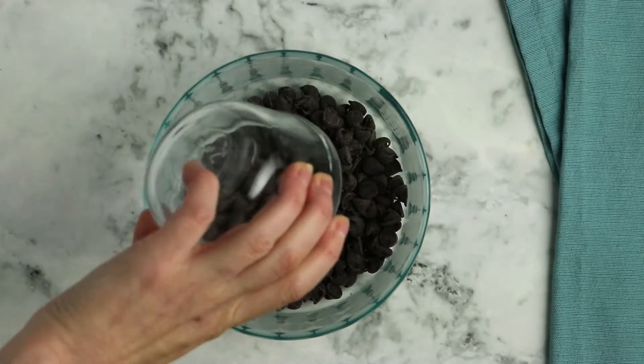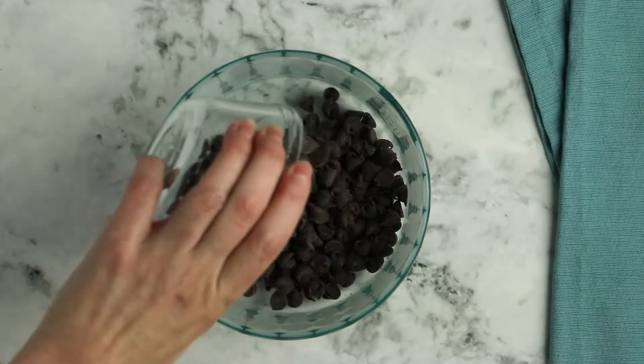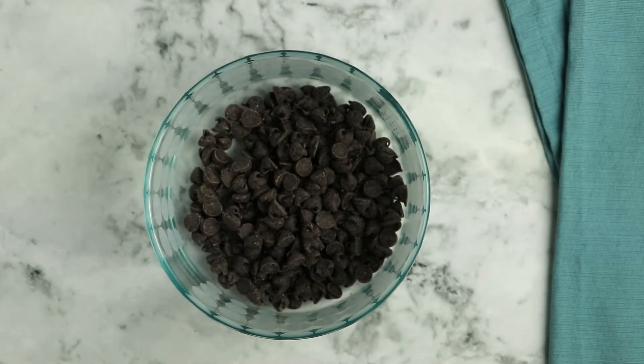All you need for the chocolate coating is vegan chocolate chips. A lot of dark chocolate chips are accidentally vegan, or you can find chips labeled vegan-friendly. If you find any labeled allergy-friendly, milk is a common allergen and a top-eight allergen, so allergy-friendly chips are also accidentally vegan. Get three quarters of a cup of chocolate chips and put them into a microwave-safe bowl.